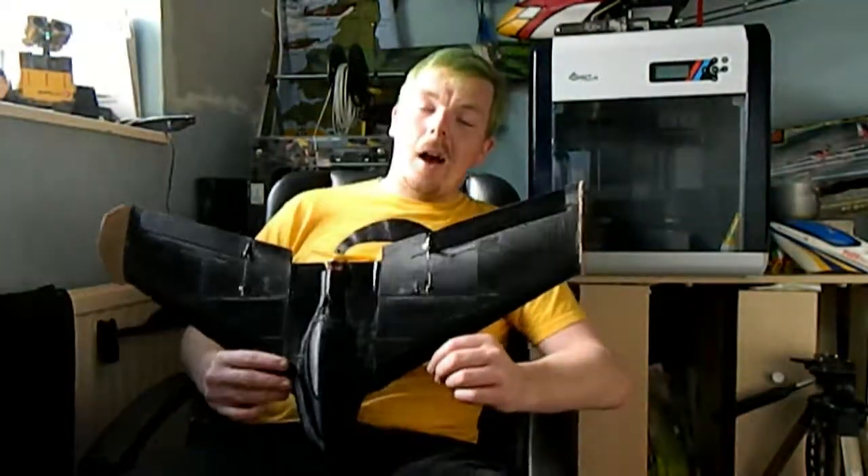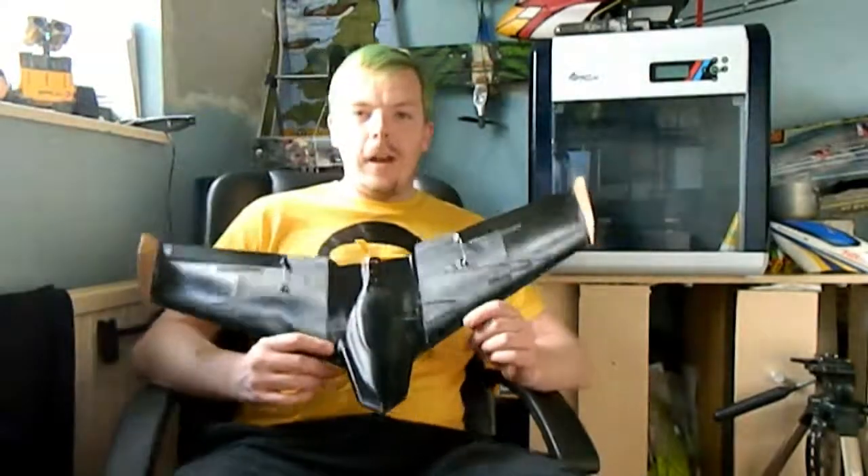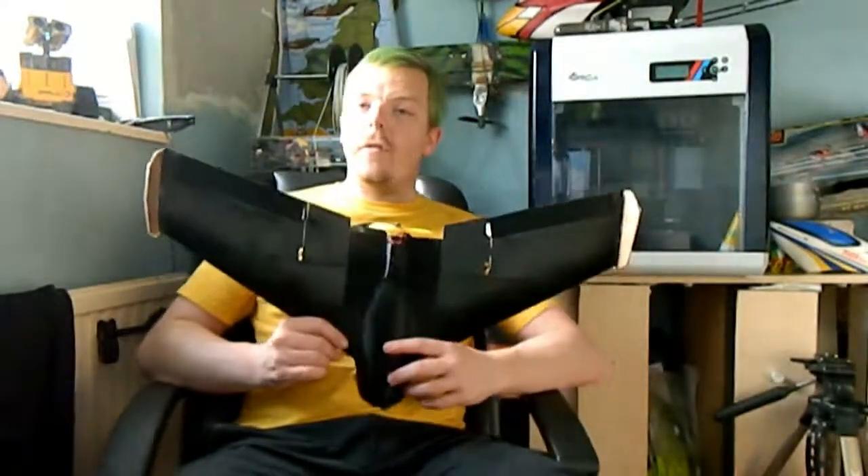Hi guys, thanks for joining us again at RC Lobotics. Today we are flying the GASP-1 3D printed flying wing.